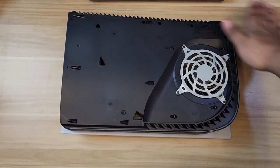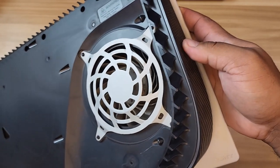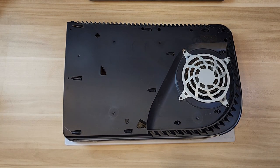This side looks much better now. If you notice, the intake vents look clean as well. Let me go ahead and open up the other panel so we can clean that part too and install the SSD.